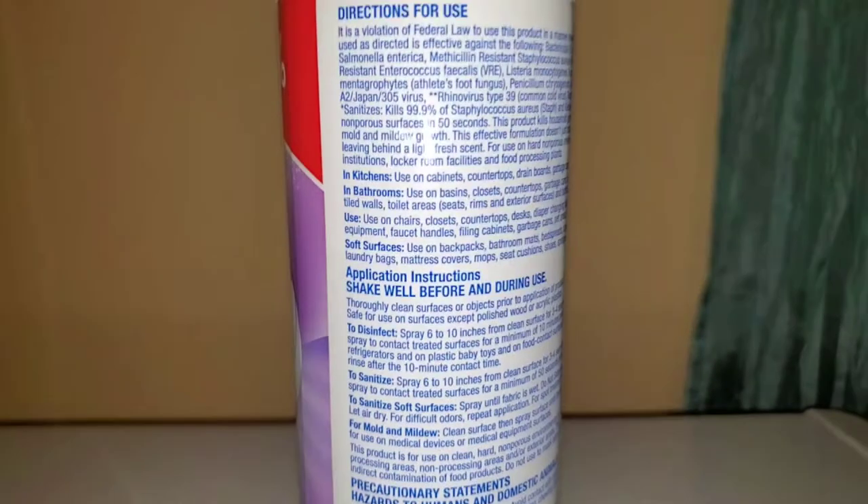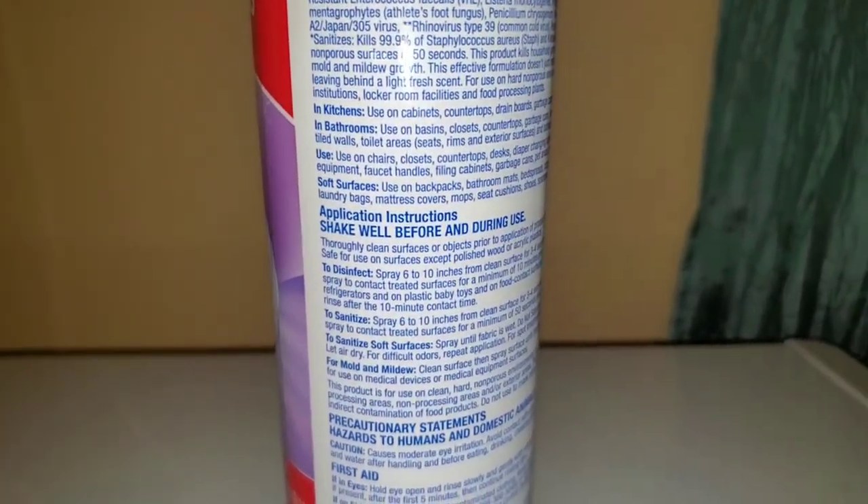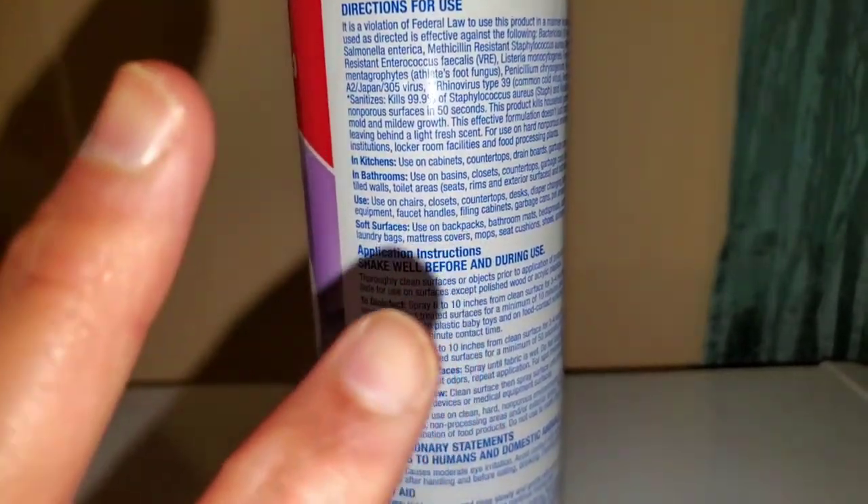You can use this product in the kitchen, in the bathroom, on soft and hard surfaces. There are two different options: to disinfect and to sanitize. The directions are pretty straightforward — you spray, you let it stand, you wipe it off. Or you spray, let it stand, and then wash it off. It depends on what you're trying to accomplish.